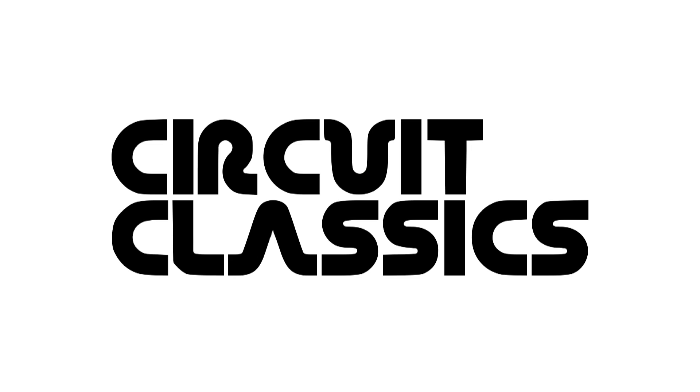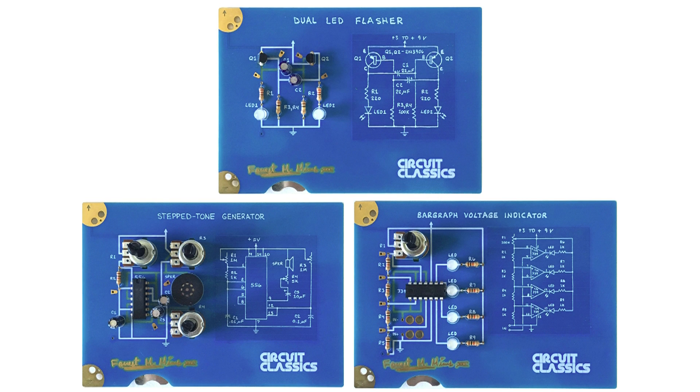Here's me. Since last November, I've been working on building classic electronics projects into kits for the current age. It's called Circuit Classics. Someone described it earlier as being like paint by numbers for electronics — I like that. These are the kits. It's a great project, a lot of fun, great for anyone who wants to get a little taste for electronics in about an hour. Right now it's a set of three kits: the Dual LED Flasher, the Stepped Tone Generator, and the Bar Graph Voltage Indicator.